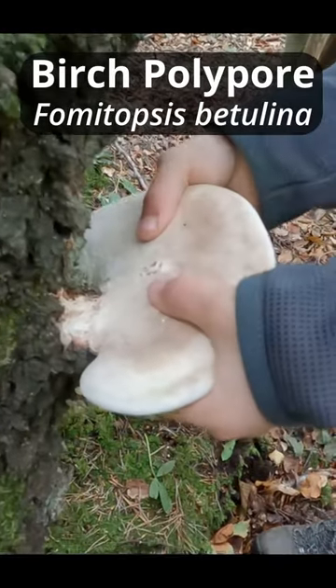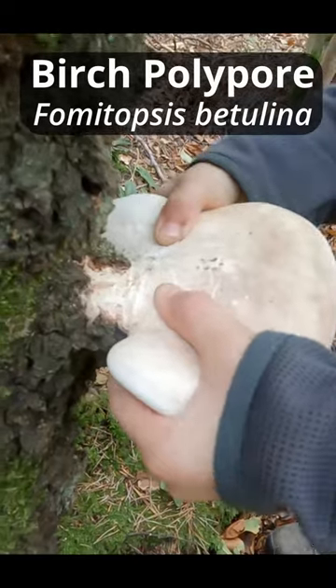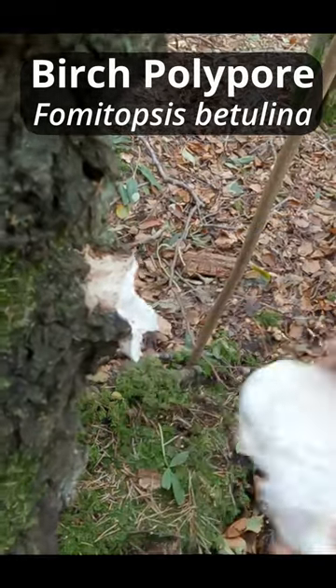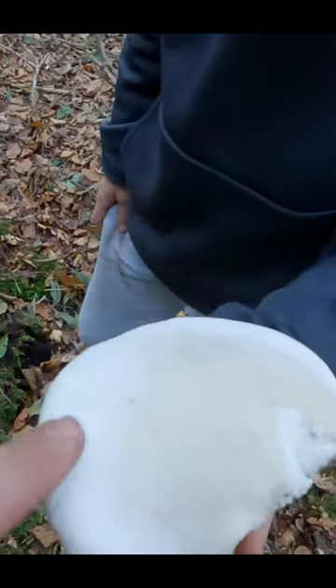If you get two hands, put that there — or maybe a bit lower — and then try to lever it off the tree. Perfect, there you go. And that's the surface that we'll go and try and make a plaster out of.